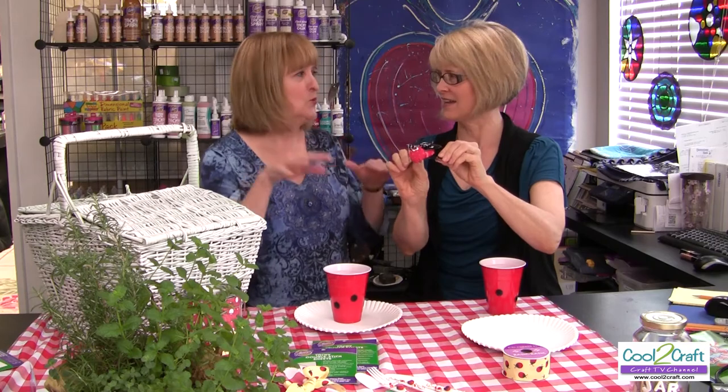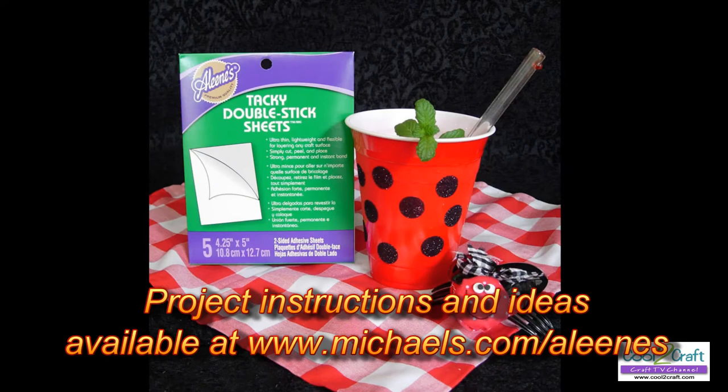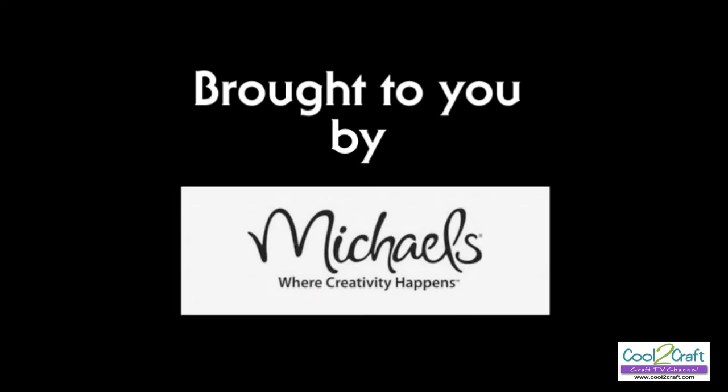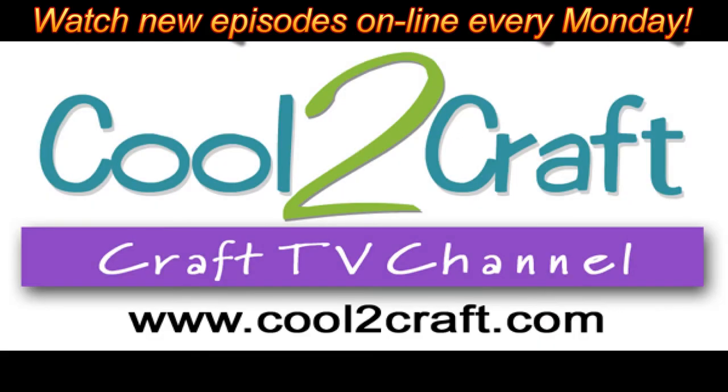What do ladybugs sound like? If you see something you want to use in this video, you can click on it and see.